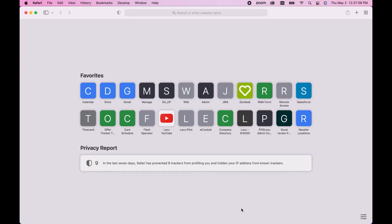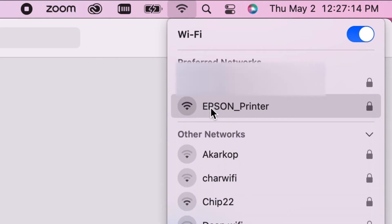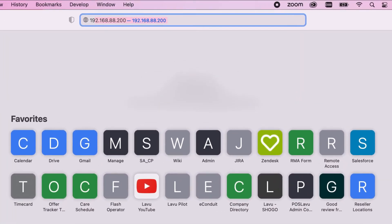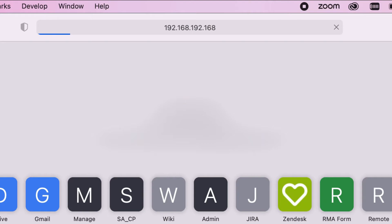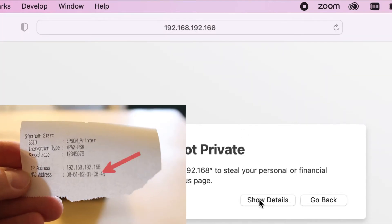Now we can move to a laptop or any other wireless device for the rest of this setup. Open your WiFi settings and connect to the Epson printer WiFi network. If you are prompted for a password, you will find it on the printout we got earlier. Now open a web browser and type in the following: 192.168.192.168. This is also on the printout we got earlier.